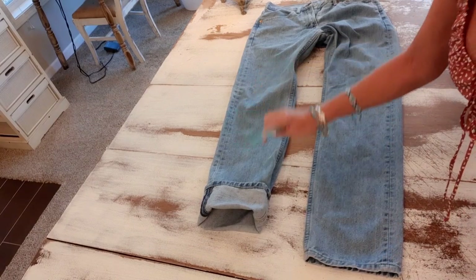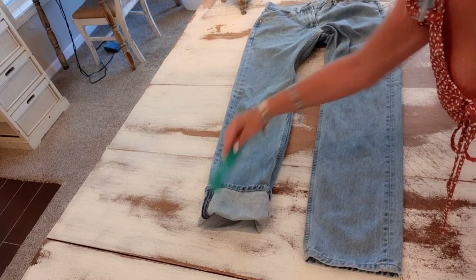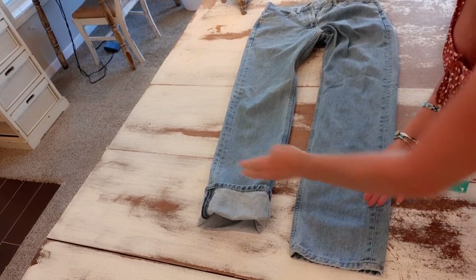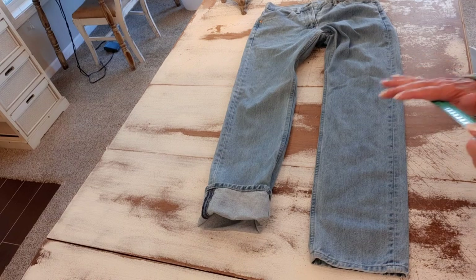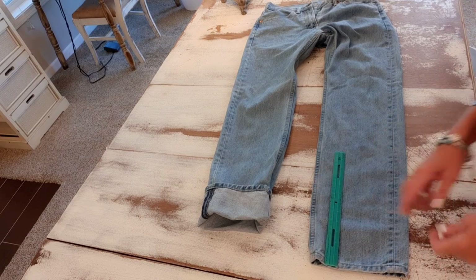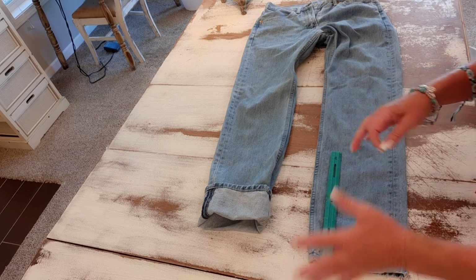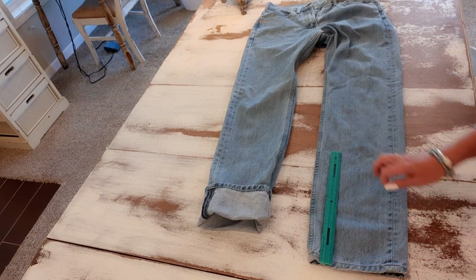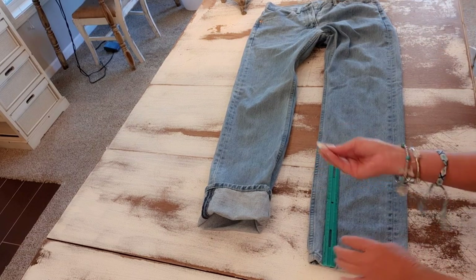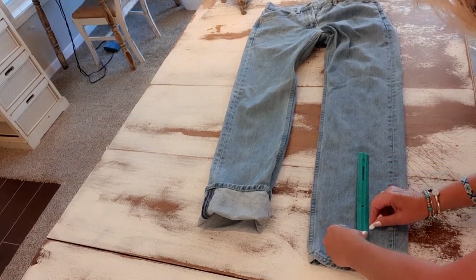I took a ruler and measured my cuff and it is almost four inches tall, so I could cut straight across four inches on each leg. I'm very accurate when it comes to cutting cuffs because I don't want one leg longer on one side or longer in back than in front. I take my ruler, put it at the bottom of my jeans, take a piece of chalk, mark four inches, and go all the way around my pant leg.